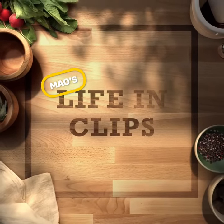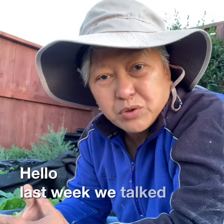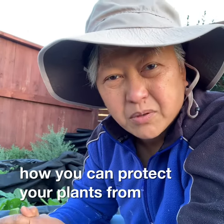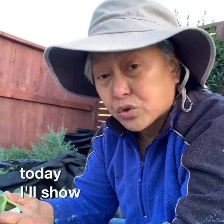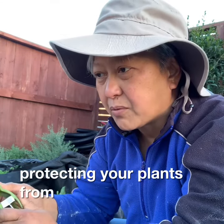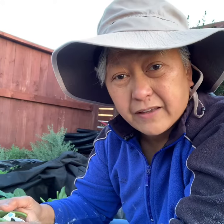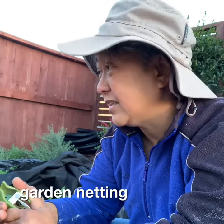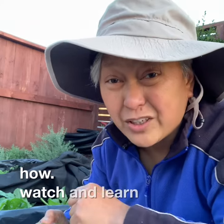Welcome to Mouse Life in Clips! Last week we talked about how you can protect your plants from pests, and today I'll show you another way of protecting your plants from chewing pests and bugs by using garden netting. It's easiest to install — I'm going to show you how. Watch and learn.